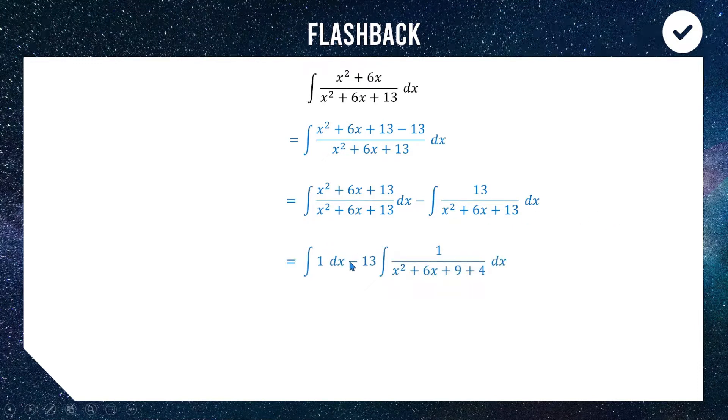We have the integral of one, and I'll put the 13 out front for now. On the bottom, I'm going to write 13 as 9 plus 4, because x squared plus 6x plus 9 is a perfect square and can be factorised as (x+3) squared. For integrating using arctan we need x squared plus a squared, so because I have 4 here I put 2 on top, which means I need a half out front to keep the balance.